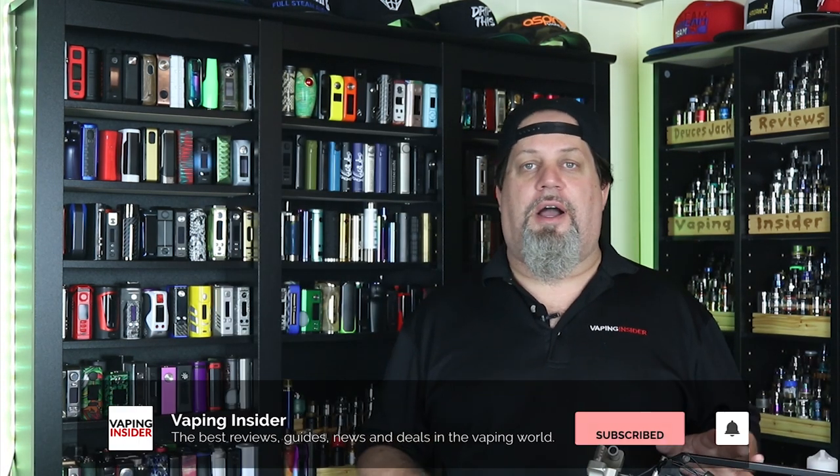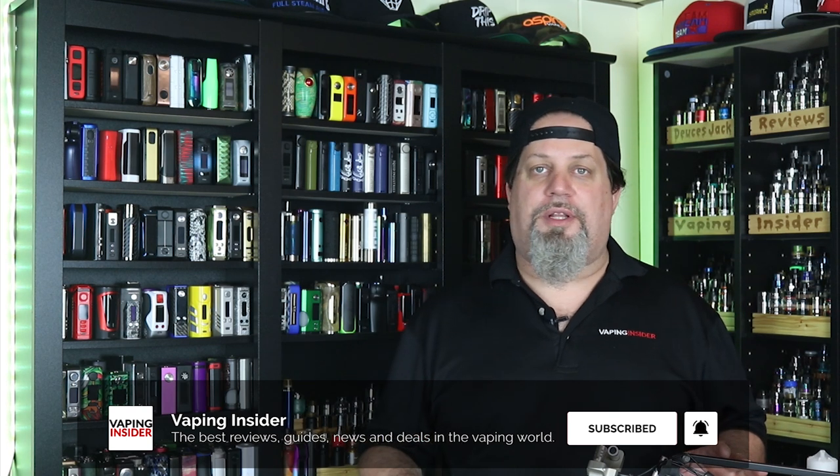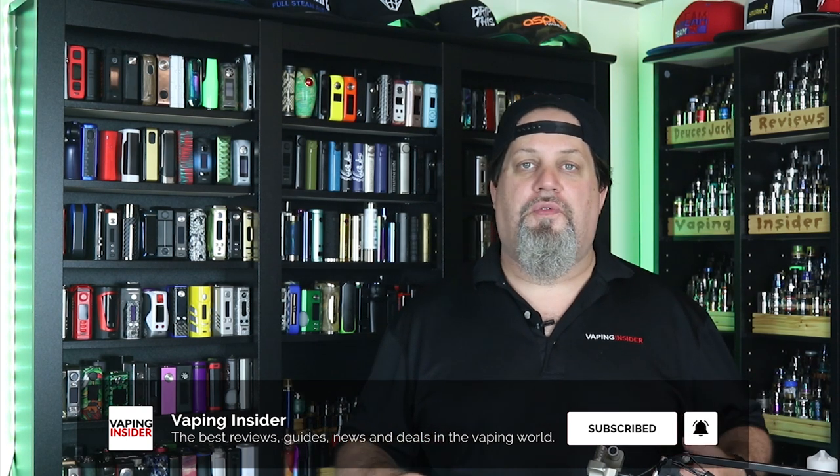So let's get into this one, insiders. Is this a really good little flavor banger for you mouth to lungers out there? Yeah, absolutely. If you're a legit mouth to lunger and you're under 20 watts all the time — that's just your jam, just the way you vape — you definitely want to check out this kit with this tank, because the kit and tank together are fantastic. They work great in the mouth to lung spectrum as far as flavor and clouds go. I love this little kit — it's my morning coffee setup.